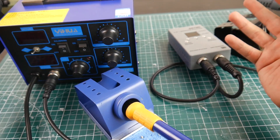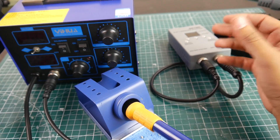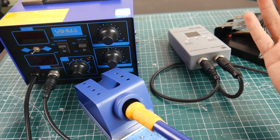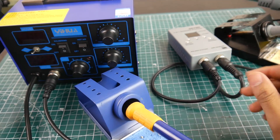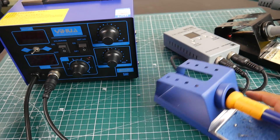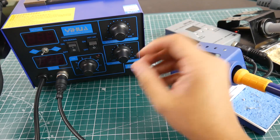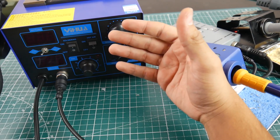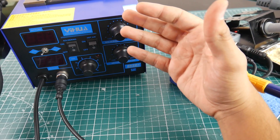I'll be using both stations and posting update videos on my channel. Overall the 862D Plus works really great — it works just like it's supposed to. I love the safety features they've included. It's a solid two-in-one rework and soldering station. If you like knob-style controls, this is for you — it worked absolutely phenomenal. I'll update you later and see you in the next one.